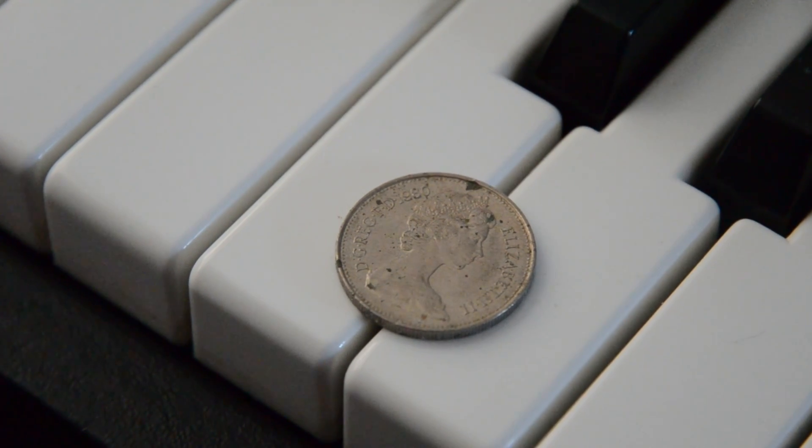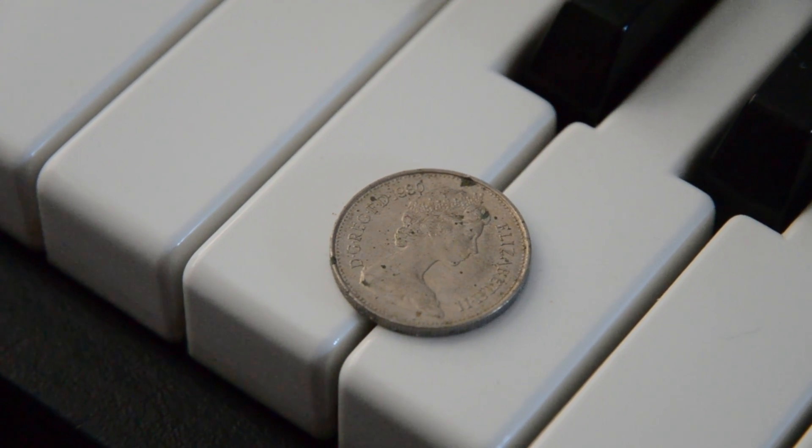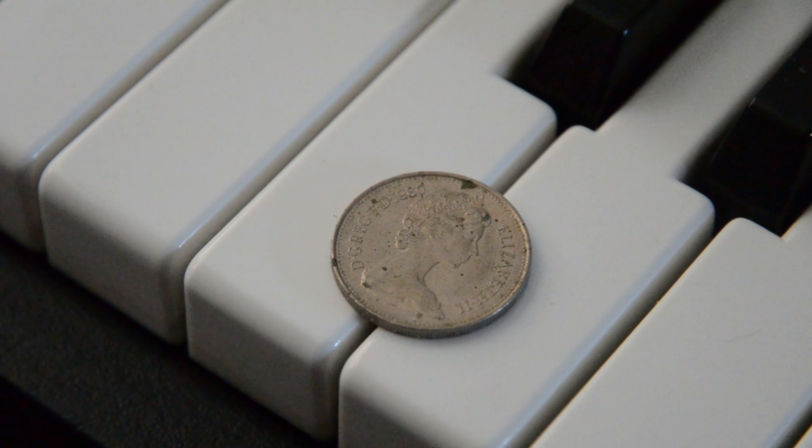So that's it really for how this works. Let me know what we should do next to this piano.